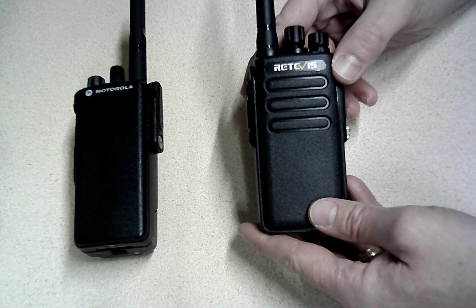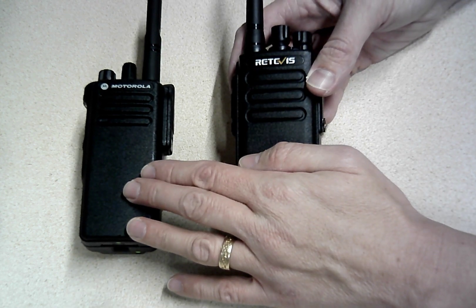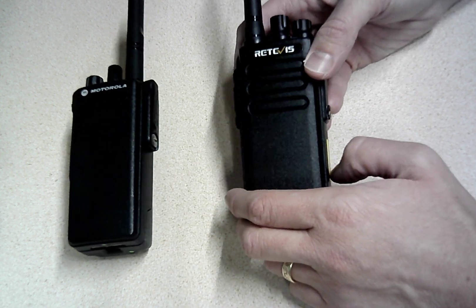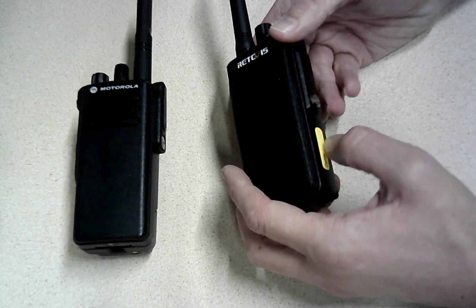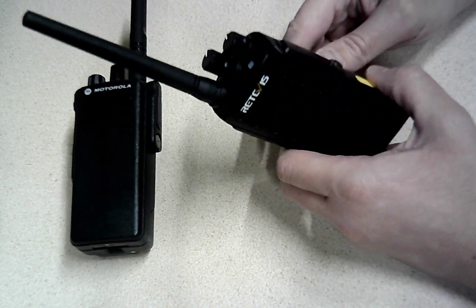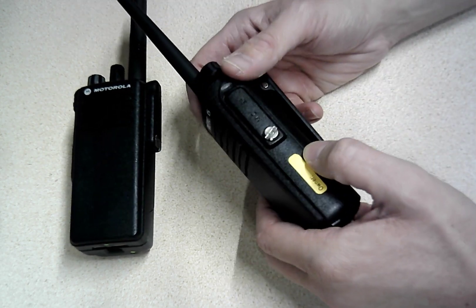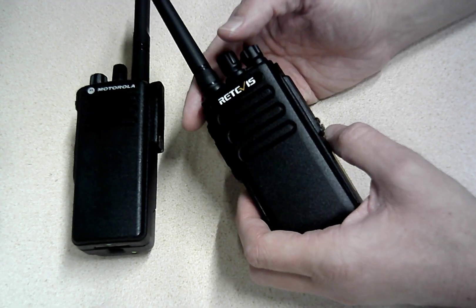One thing to point out is that even though these two radios are both UHF DMR radios, the encryption systems are different, so encryption doesn't work between them. But as long as you're not using encryption, these two are compatible. Overall, I like the RT81 — it's just another really nice, solid, easy-to-use radio. DMR tested on a few frequencies and things just work really nicely. Good loud audio — winner there for Retevis again, except for a few little quirks.